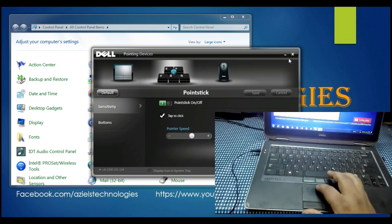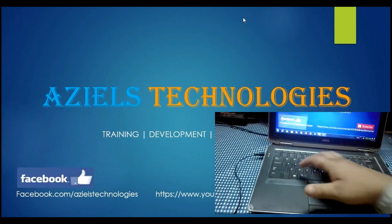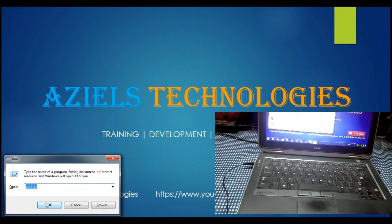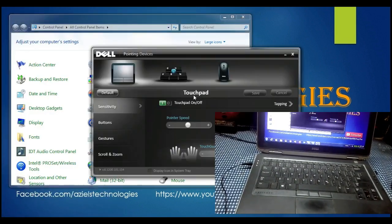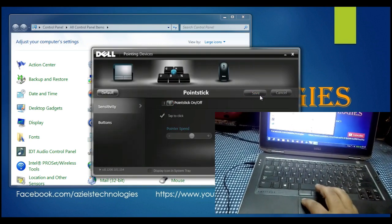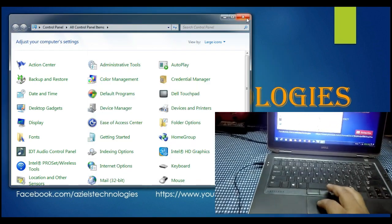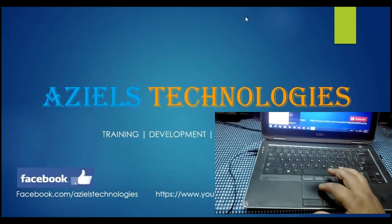Now you can see that everything is working. Note that next time you open the laptop, the touchpad may be disabled again. Just go to Dell Settings and toggle the touchpad — turn it off and then on once. Now you can see that it's working perfectly.